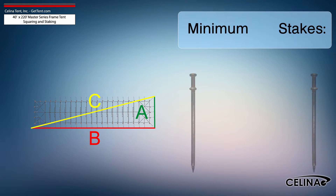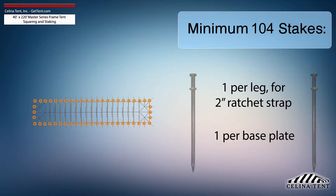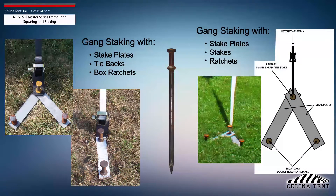Solana recommends that a 40-foot by 220-foot Master Series Frame Tent receives a minimum of 104 stakes — one stake at each leg for the ratchet strap and one stake for each base plate. This amount provides the minimum security for a frame tent of this size. Additional staking is required for any site that doesn't meet optimal soil conditions.